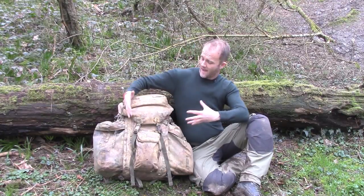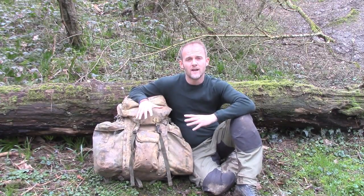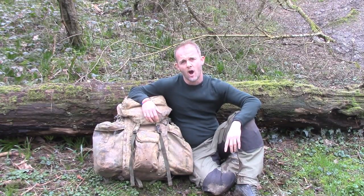Here I've got my typical multi-night Bergen — it's ex-military. It was mine when I was in service and it served me very well over the years. I've got all sorts of stuff in here, including my overnight sleeping system, and it's that that I want to show you over the rest of this video.